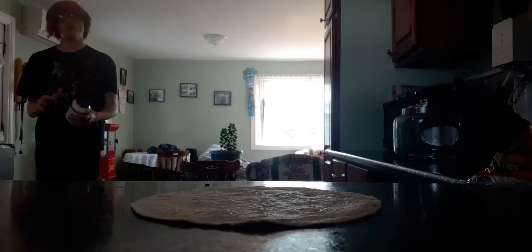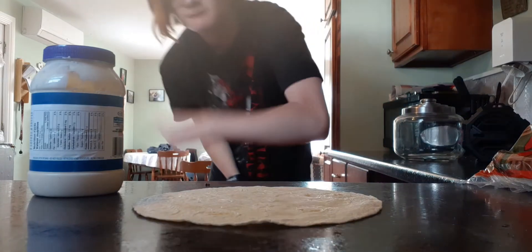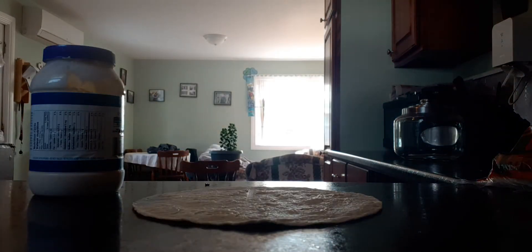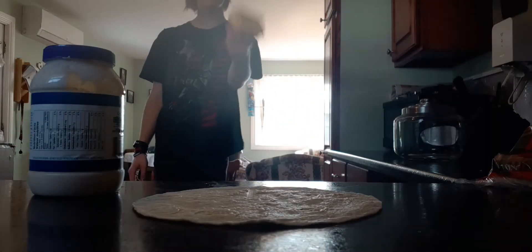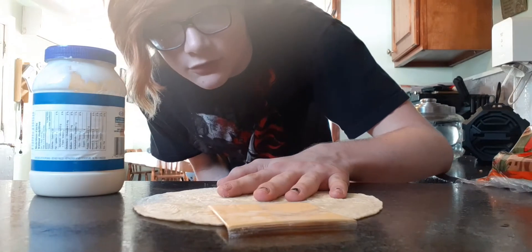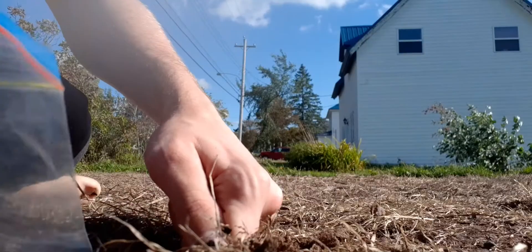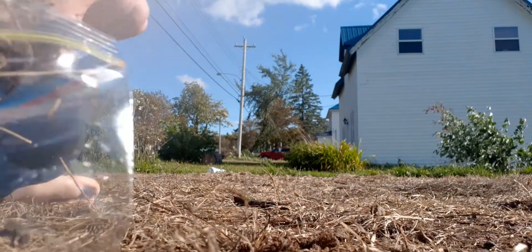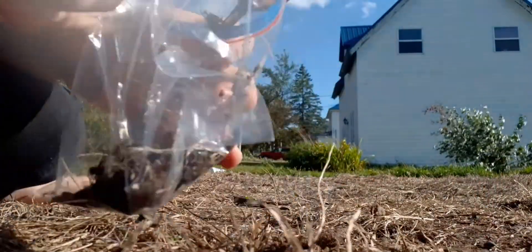The second thing you need is mayonnaise. You might think you don't need a knife, but so many people don't tell you that you need to spray this bad boy on. The next thing you need is cheese.